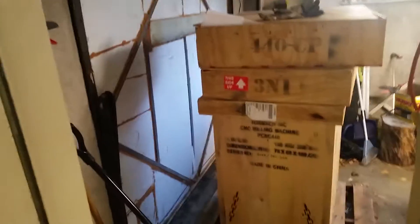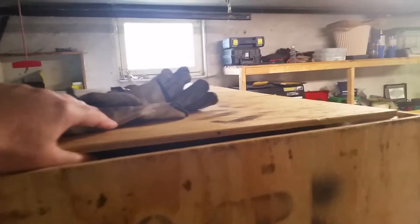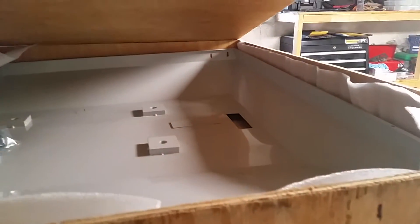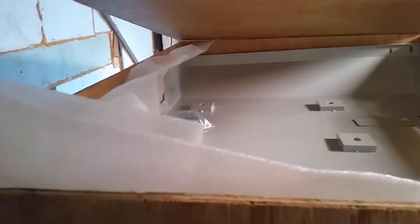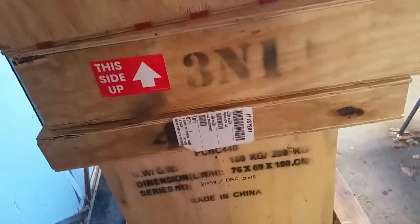Hey guys, I'm back again working some more on setup. I took all the goodies off the top of the box. There were ten little boxes altogether and I started opening the crates. The top one is the drip tray, which looks like the widest box, which makes sense. There's still two more under there — that's got to be the stand and the mill. I'll show you what all the boxes are — ten boxes altogether.